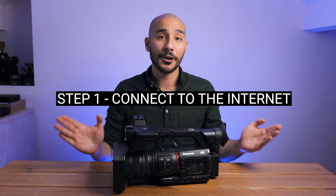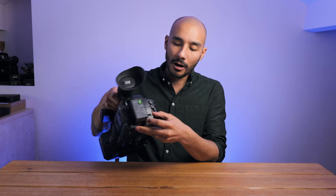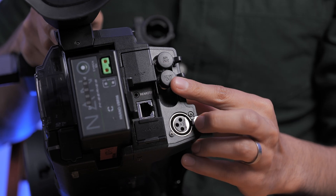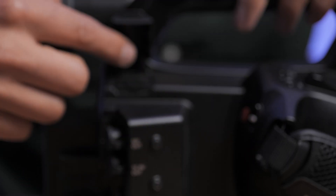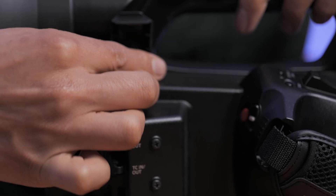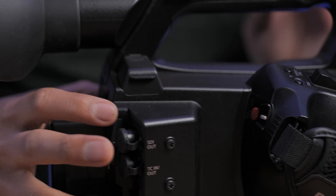First things first, you need to get your camera connected to the internet — there's no way we can stream without an internet connection. On the back of this camera I have an ethernet port, which you might have on your camera as well, or you'll have WiFi connectivity. On this camera I've got a little WiFi USB dongle and a port on the side where I can put that in, giving the camera wireless connectivity.